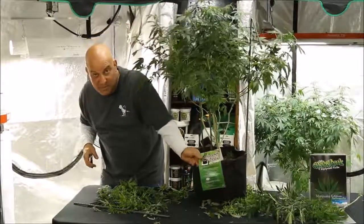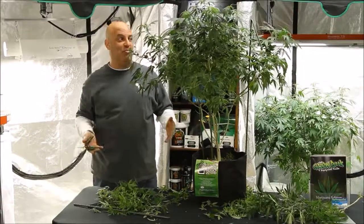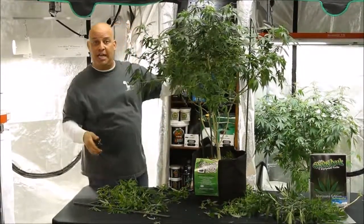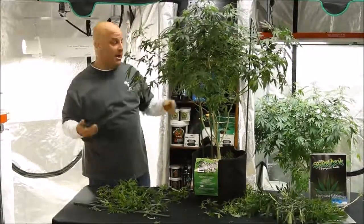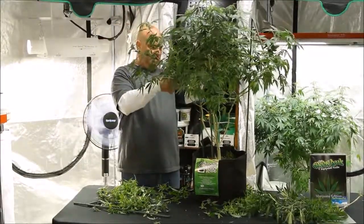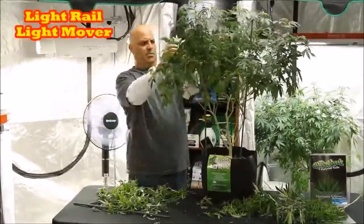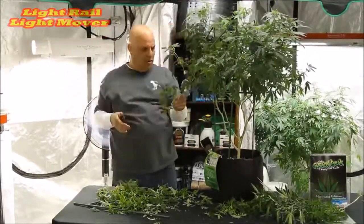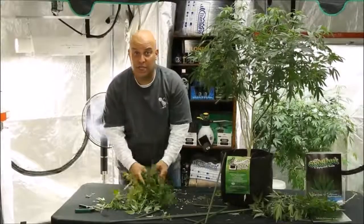It really is amazing — every time you turn the plant you see a whole bunch of new problems and a whole bunch of new stuff to trim. So don't take too much off in any one area. Do a little bit, turn the plant, do a little more, and come back to it.